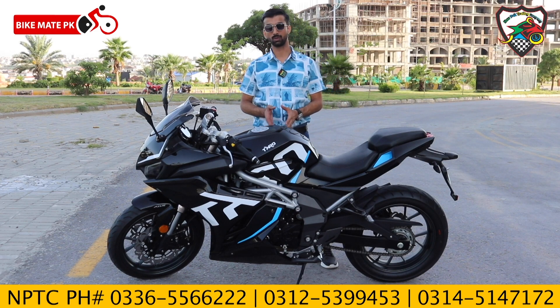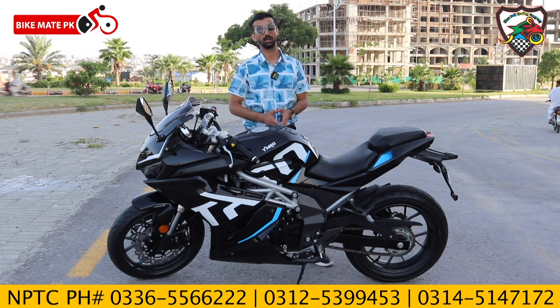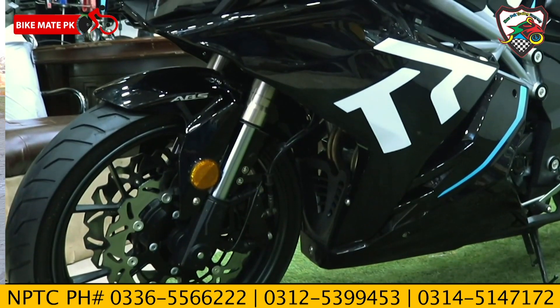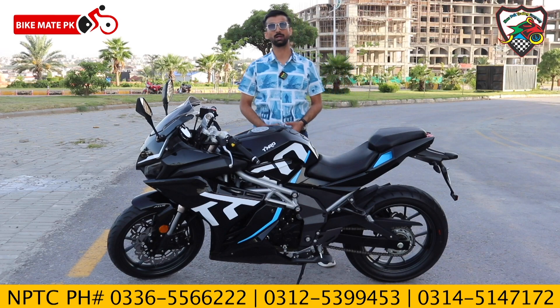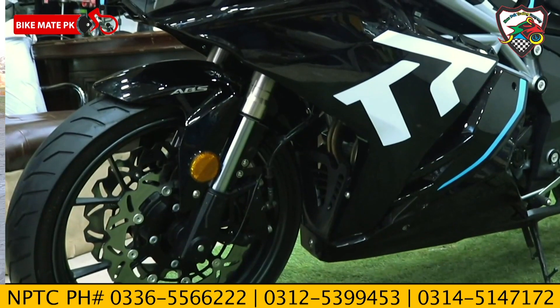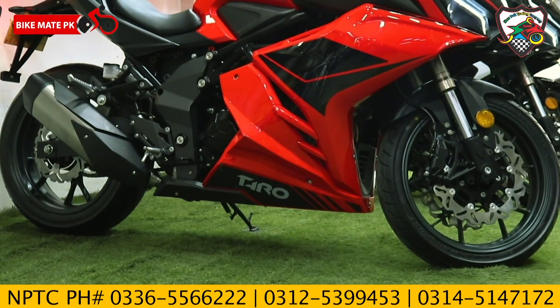Most importantly, the front and rear alloys have been designed in great style — 17-inch front and rear alloys. On the front, the tire size is 110/17 with a 2-plus front tire. On the rear, the tire size is 150/17.